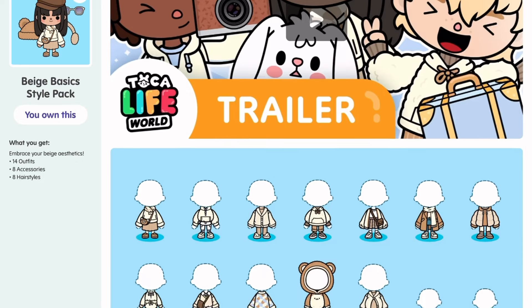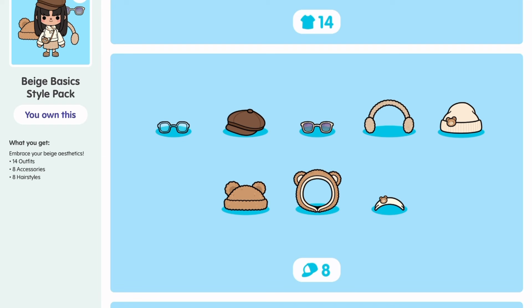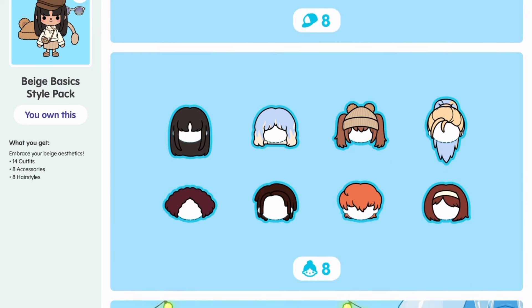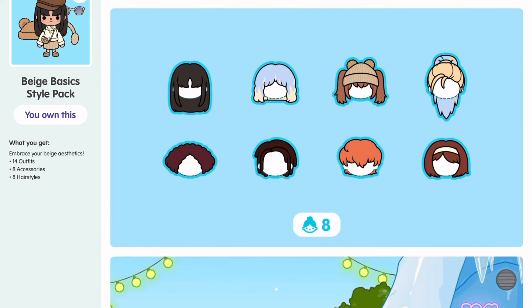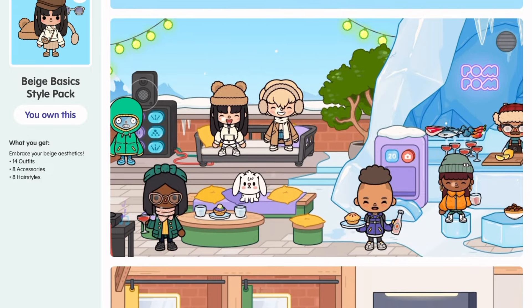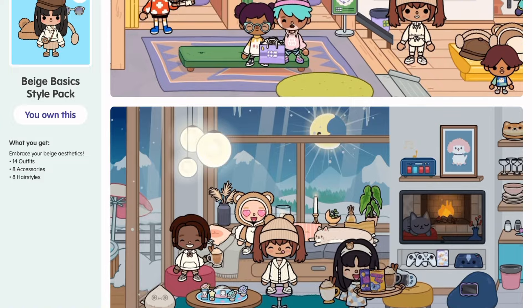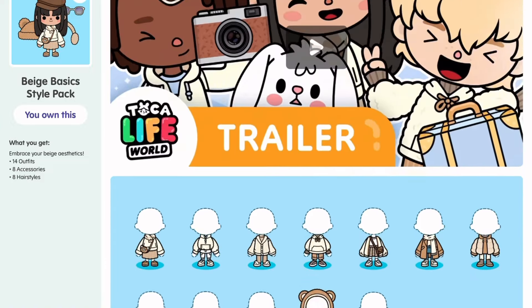Hi everyone, welcome back to my channel! Today we have the Beige Basics style pack which just came out. I'm gonna give you a review — there are 14 new outfits, eight new accessories including sunglasses and hats, and eight different hairstyles. It's 99 cents and I'm gonna be showing you everything there is to know about this pack. We're gonna make some characters together and have some fun, so let's get right into it.